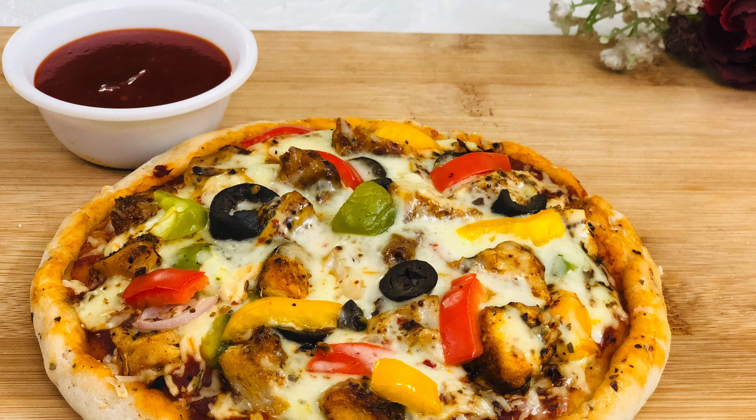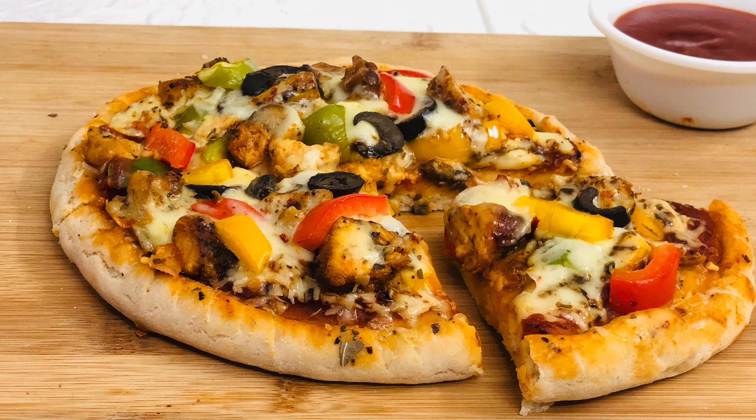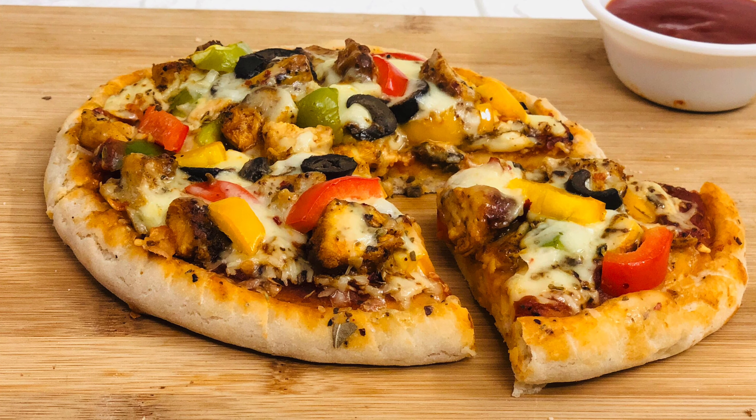Hi friends, welcome back to Deon's Paradise and I hope all are doing good. Today I'll show you how to make pizza using homemade yeast, in two different ways — with and without using oven.